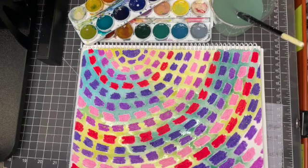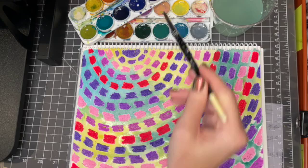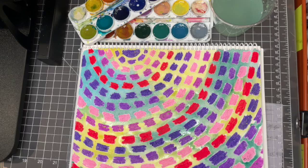Your goal is to color in all of the white space. If you don't have watercolor, just use marker or crayon or whatever you have to get in those in-between spaces. No white paper should be left by the end of this painting.